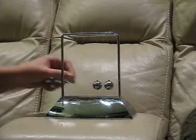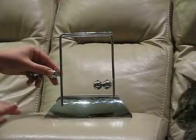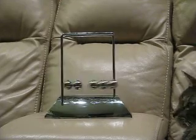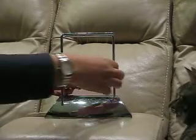Of course, if you get three balls going, you get three balls on the other side. And so on. We've been having a lot of fun trying different combinations.